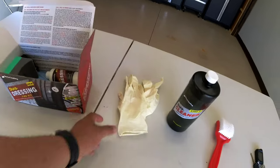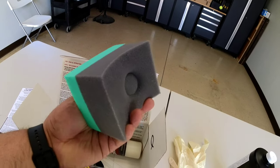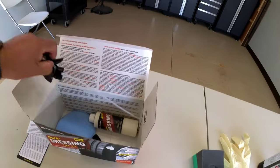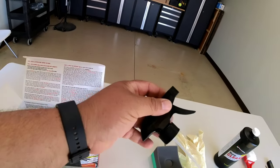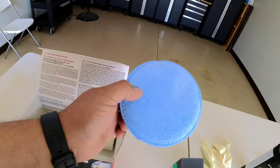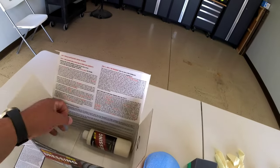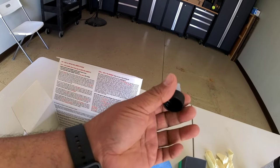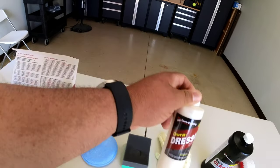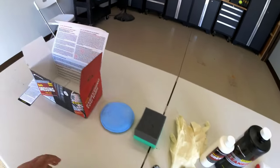It comes with some gloves, what looks like a foam applicator, a nozzle for the cleaner, and another microfiber applicator — I'm not really sure what the difference between both of those is. There's also a little nozzle, I'm guessing for the dressing. So this is the cleaner and this is the dressing.